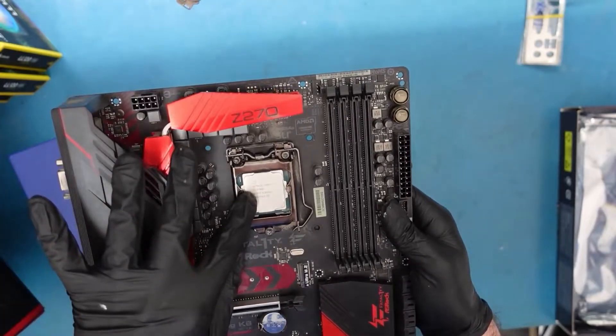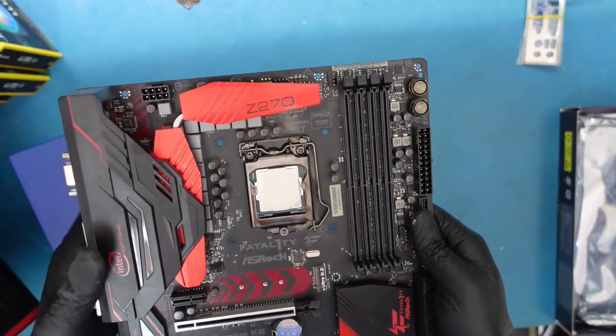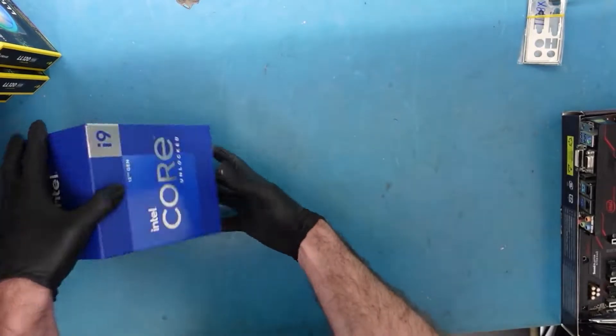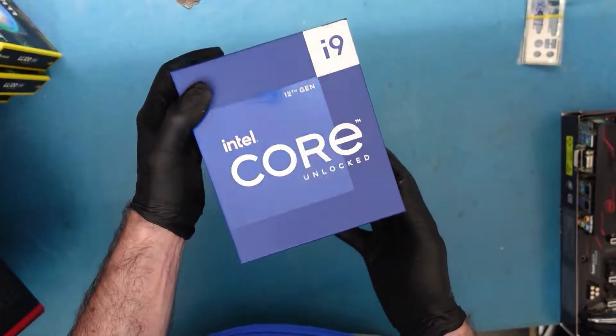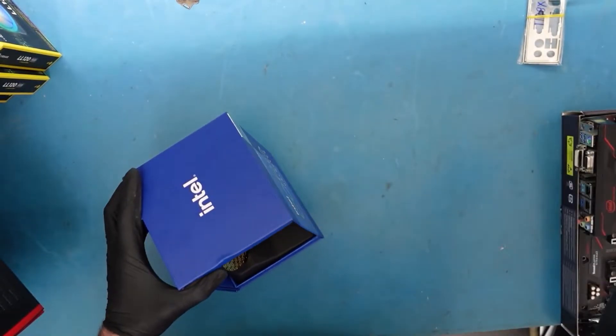So we have this — this is the i7-7700K. It's a very specific socket that fits that very specific board. Now over here I have the i9-12900K, and this one is on the LGA-1700 socket. It's a different socket, so it's not going to be supported on the old board — we're not able to reuse that board.